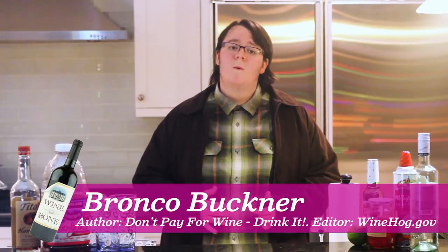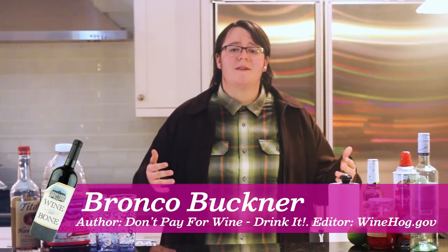Hey there, happy pals. My name's Bronco Buckner, and if you're like me, well, you're scrambling at the last minute on New Year's to buy yourself some nice wines. I was taking care of my kid last night, and I drank all of my wine. Grandma was over, right? And she gets tipsy, and she does what she does, smashing bottles of wine. We all know Santa works in mysterious ways, but he's also kind of a dick, and he stole my wine.